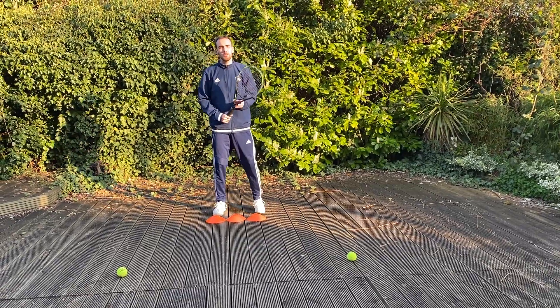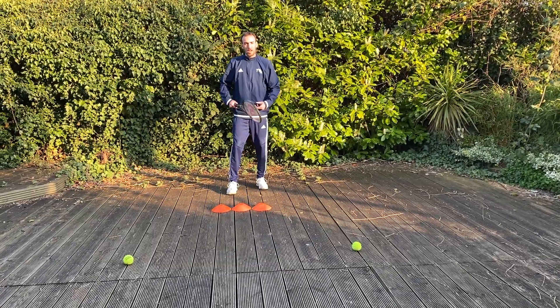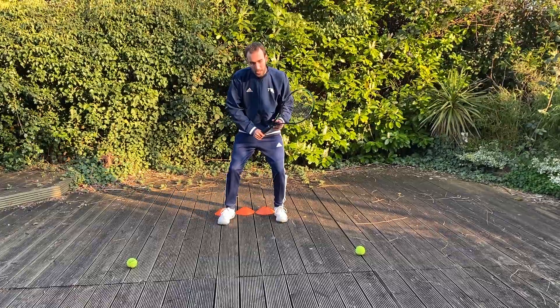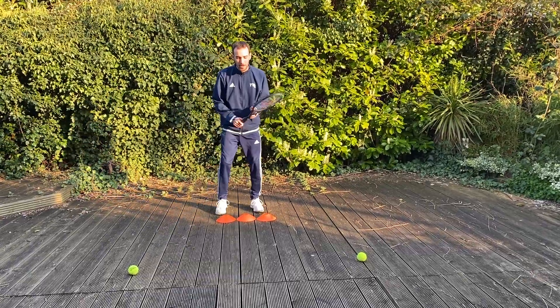Hello everybody. On this drill we are going to practice forehand and backhand volley. We are going to jump over the cones doing a split step. When we land, we are going to jump and forehand volley. The same with the backhand.